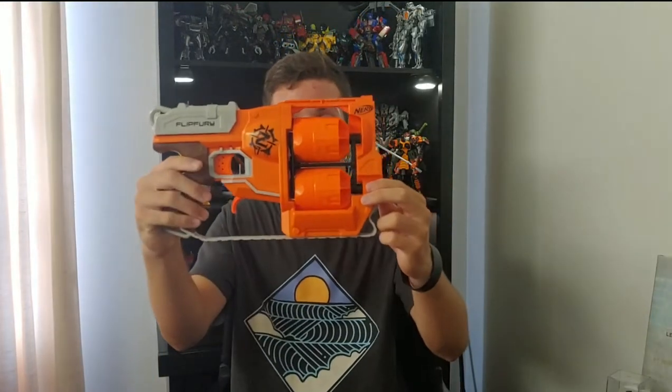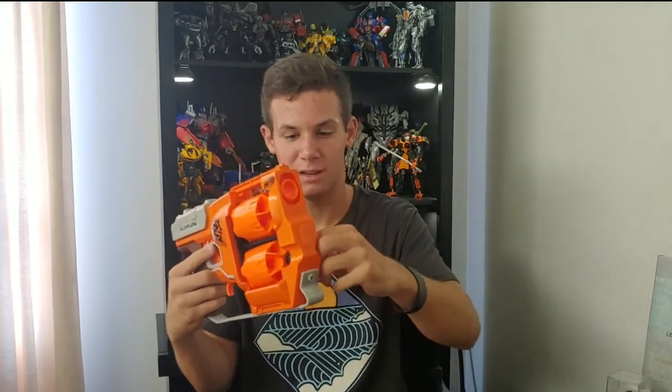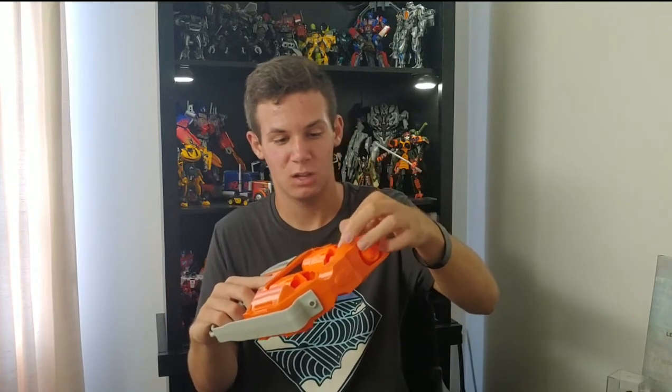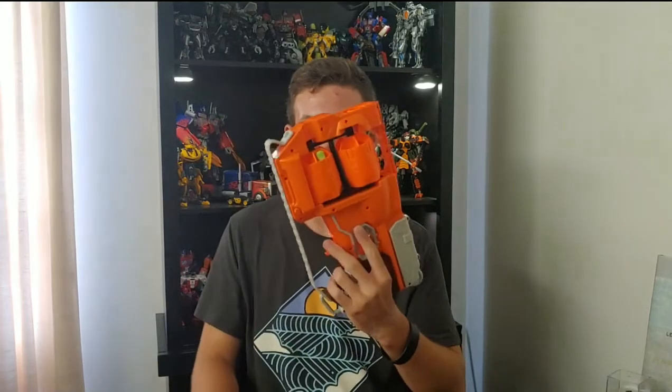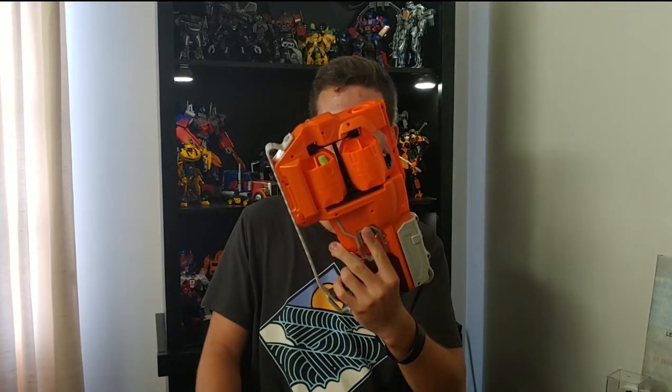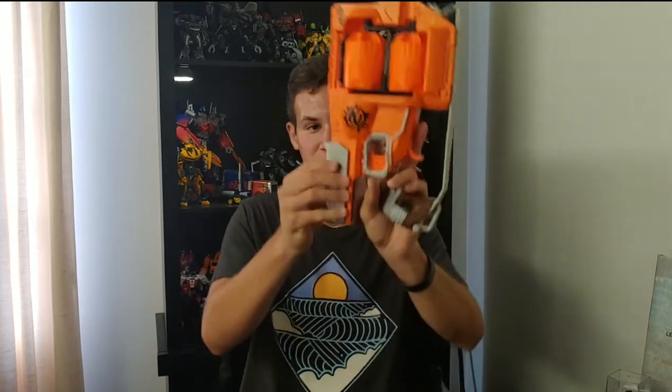Going over the functionality of the Flip Fury — to load it, you simply take a dart and use the two cutout pieces of the frame to line up the dart with the cylinder. I appreciate that because it makes it easier to load than having to angle the dart in. After loading, you pull the bottom trigger and that will rotate the cylinders automatically. Then you pull back on the priming handle, which has a spring return so you can just let go, and it returns to the blaster. Then you simply pull the trigger and shoot the dart.